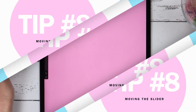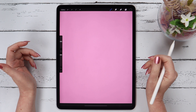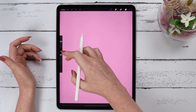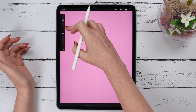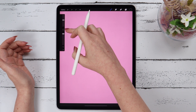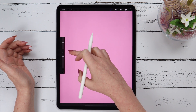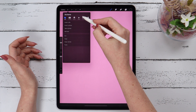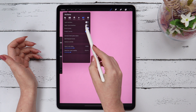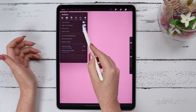Tip number 8. Did you know that you can change the slider's place? Simply hold your finger on it, pull it, and then you can move it up or down. It can help give you more flexibility. You can also go to Preferences and locate it on the right side or back to the left side.